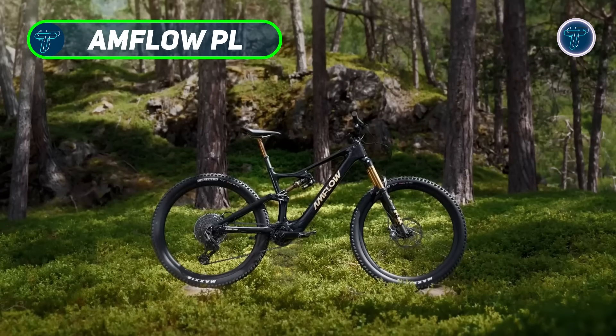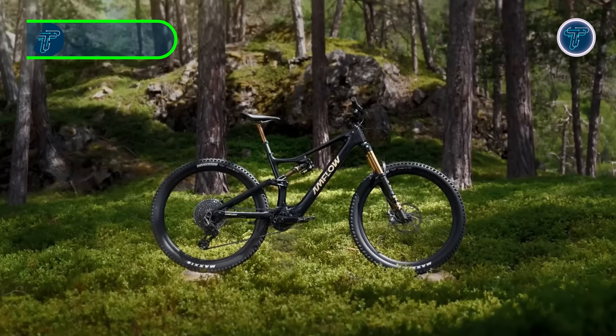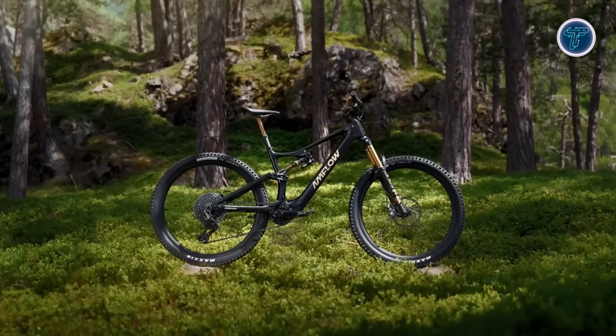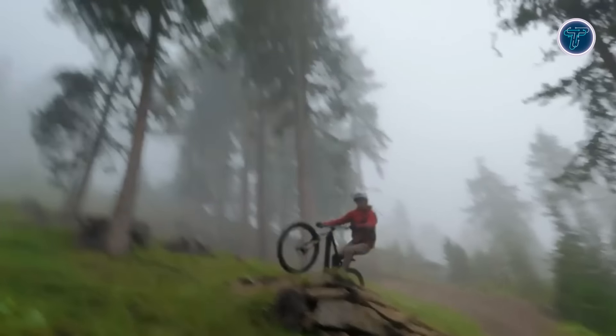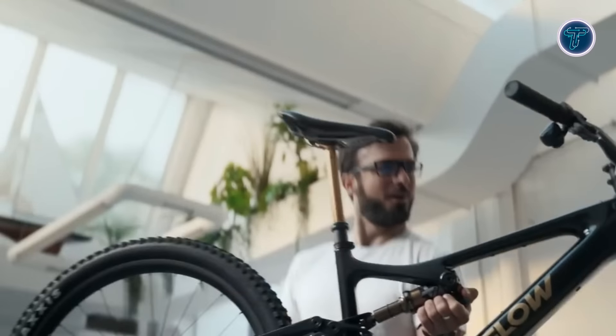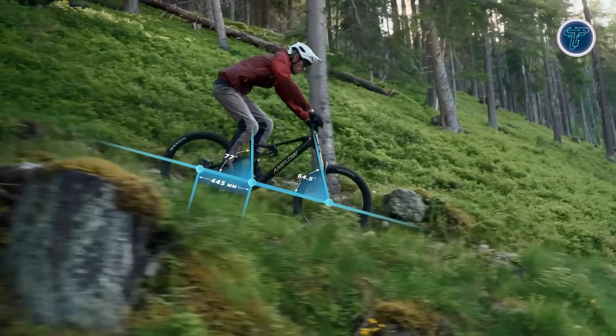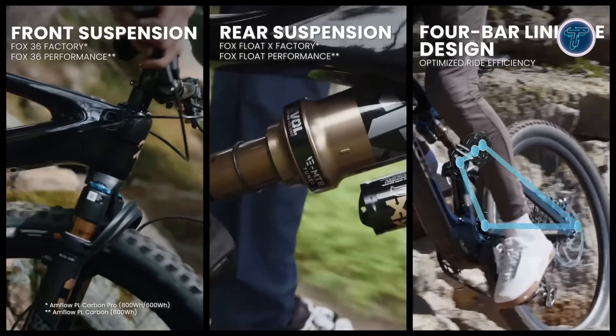The Amflow PL electric mountain bike combines unmatched power, range, and intelligent features in a remarkably lightweight design. This full-power electric mountain bike excels in both agility and strength, making it the perfect companion for challenging off-road adventures. Its superior suspension system, co-tuned with Fox, offers a sensitive initial stroke to filter out minor vibrations.